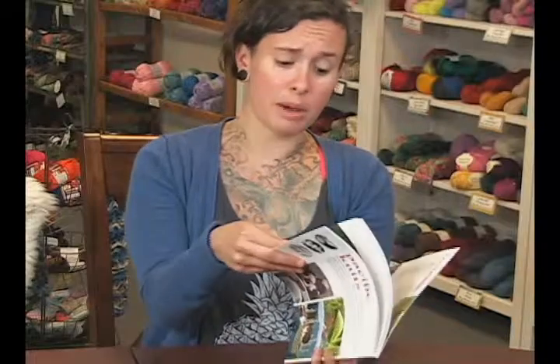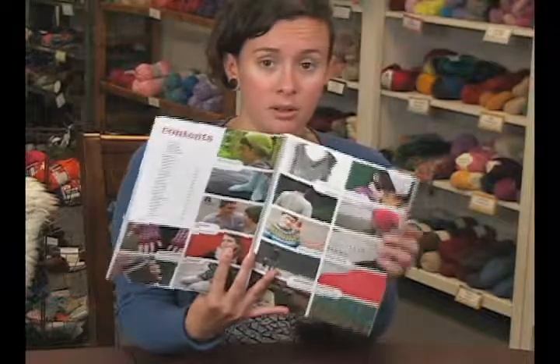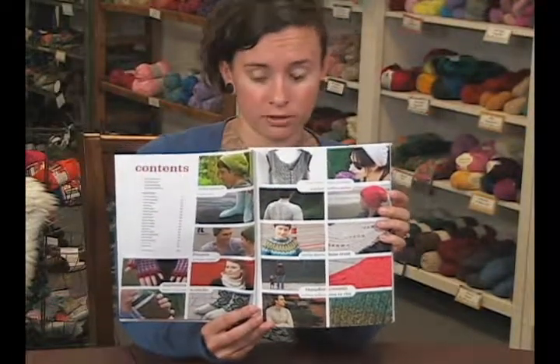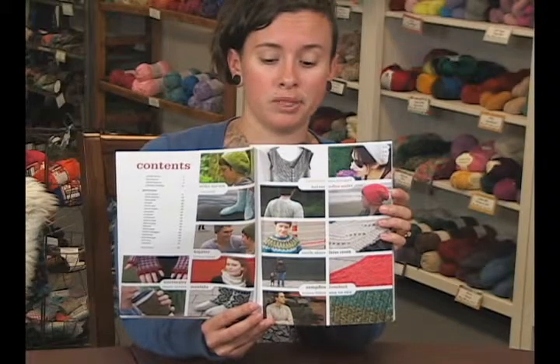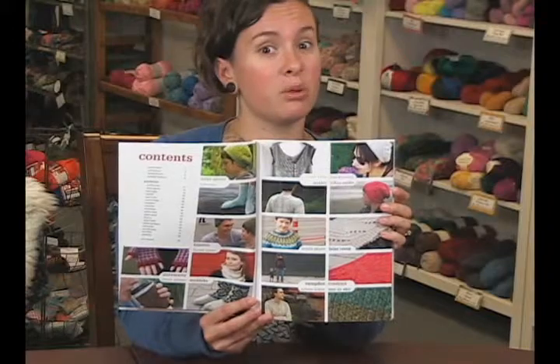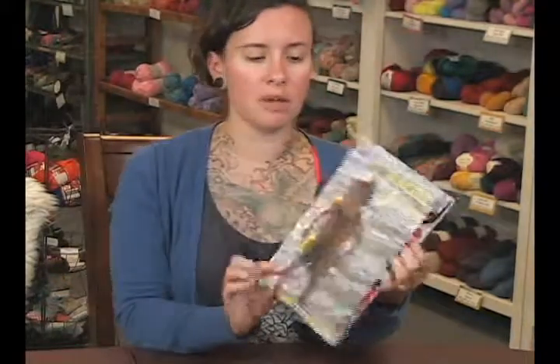Like I said, there's 18 patterns, which is quite a bit — everything from hats, gloves, mitts, cardigans, sweaters, zip-up sweaters, pullover sweaters, cabling, fair isle, color work. It's got it all. It's a pretty amazing book, so I highly recommend it.